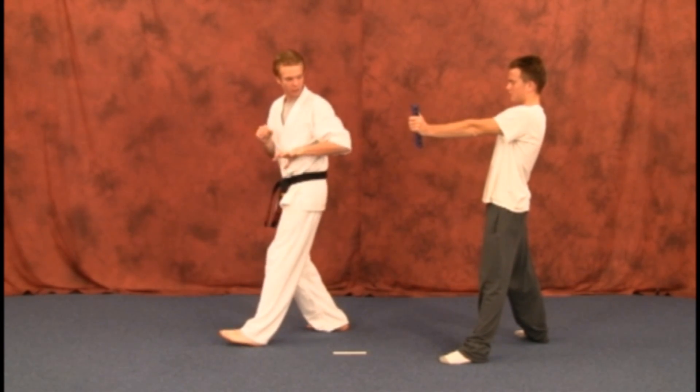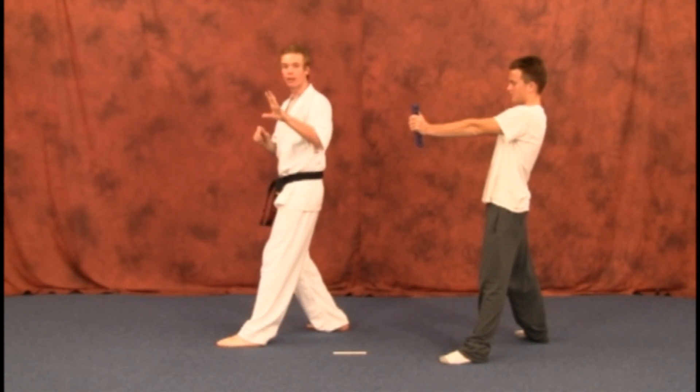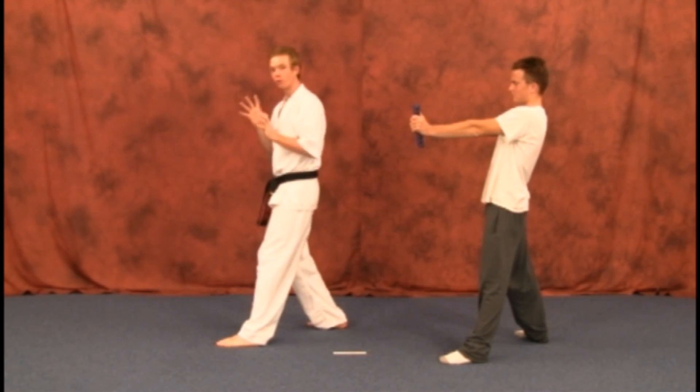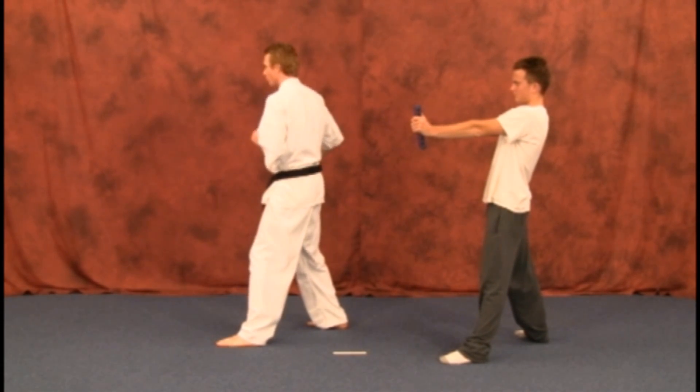We're going to be from here, target slightly off. Let's say you're doing it with your left hand, left arm — have the target slightly off to your left. If you're doing it with your right hand, have it slightly off to your right.